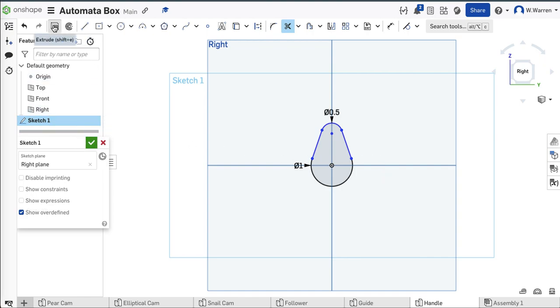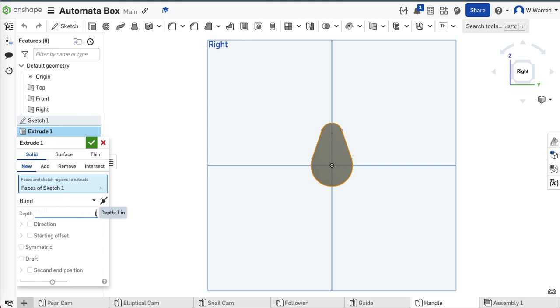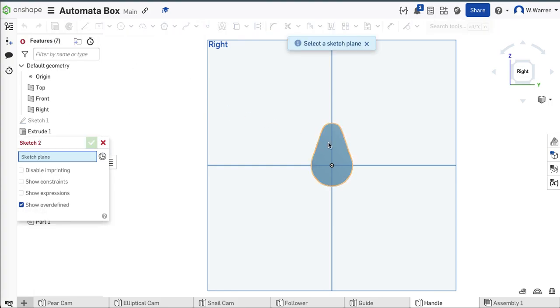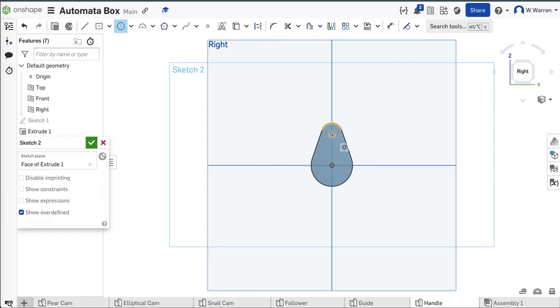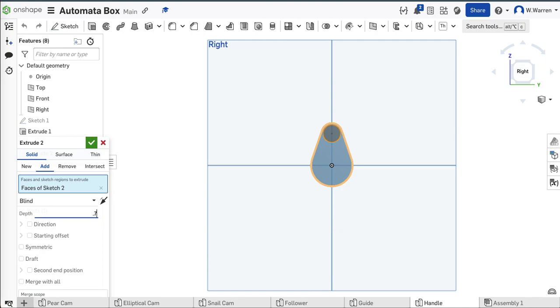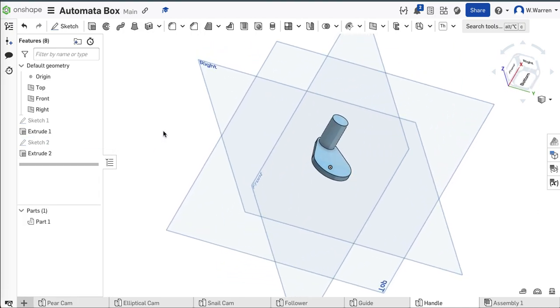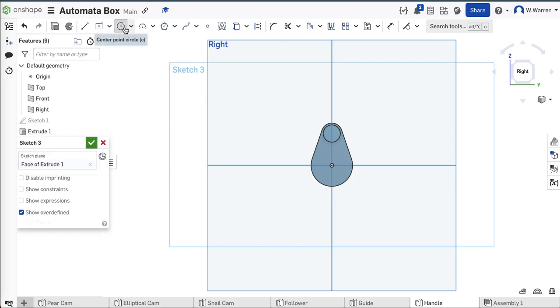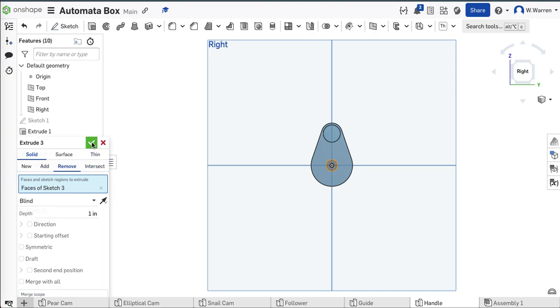I think I'll extrude this thing by an eighth or a quarter — let's try an eighth. There's sort of the base of my handle. The part I'm going to grip I'll put right about here. A little grip, just half an inch or so — 0.411 sounds good. Let's extrude that by 0.75 inches. It's starting to look like a handle. I just need a hole right there — this ain't rocket science. 0.27 inches. We got to remove that material. There's my handle.